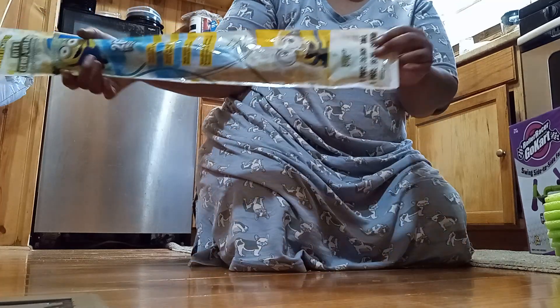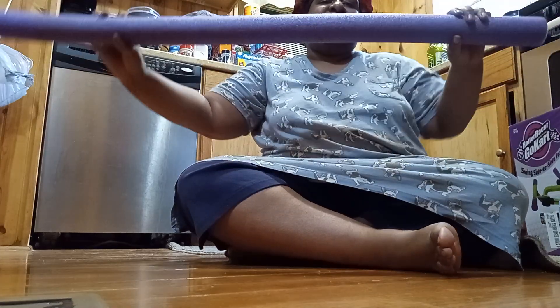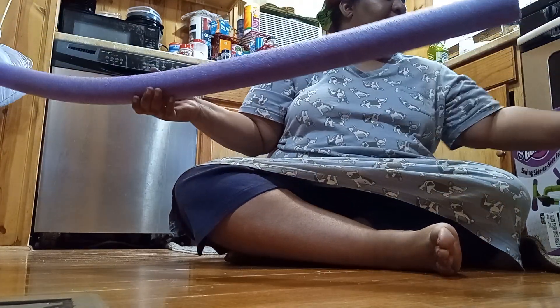I'll be putting that together on another video. This right here is a Fun Noodle and I'm going to show you what I'm going to do with it, because you need a Fun Noodle to make a chair. So I'll be putting a chair together. This one's green, so I think green will go pretty good with purple.